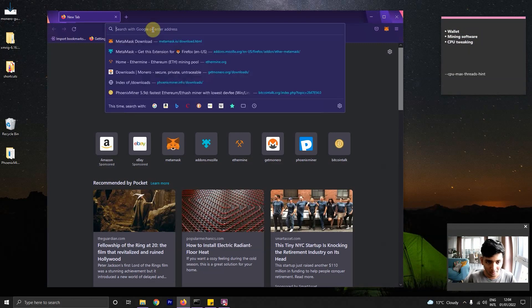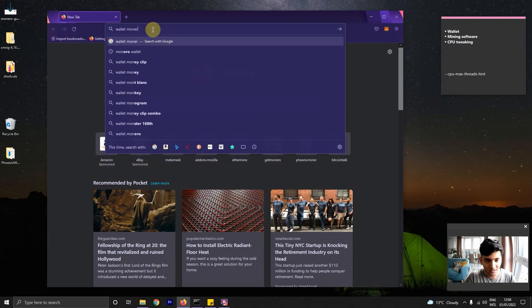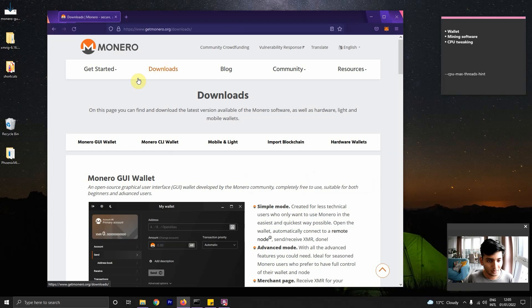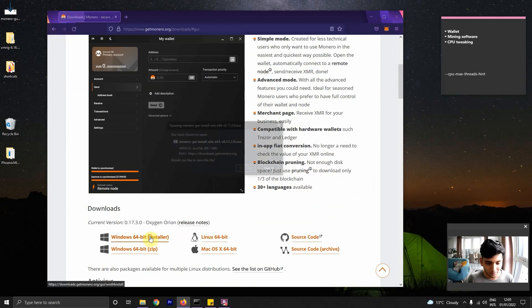There are many wallets for mining Monero, similar to that of mining Ethereum, but we're going to go with the popular wallet. So this is the official Monero website. I'm just going to go to downloads and then we have a bunch of options, but I'm going to go with the GUI wallet so we can see what's really happening.